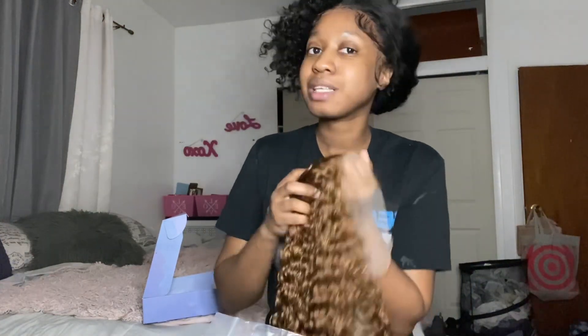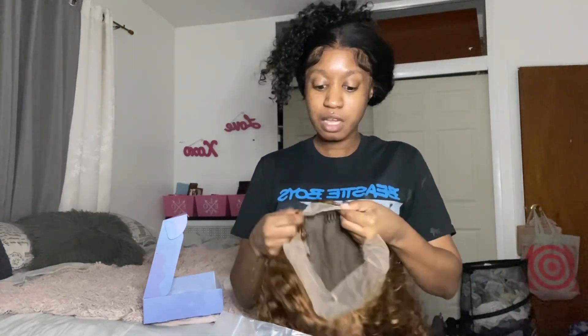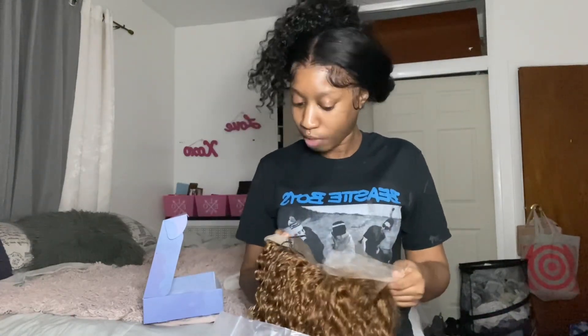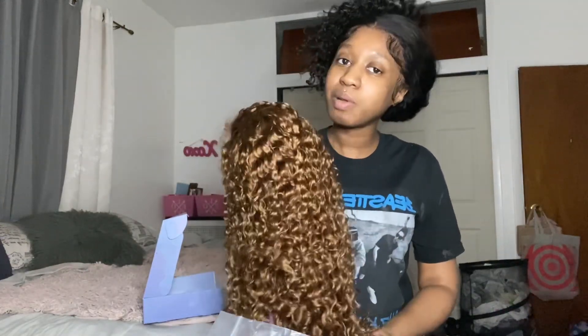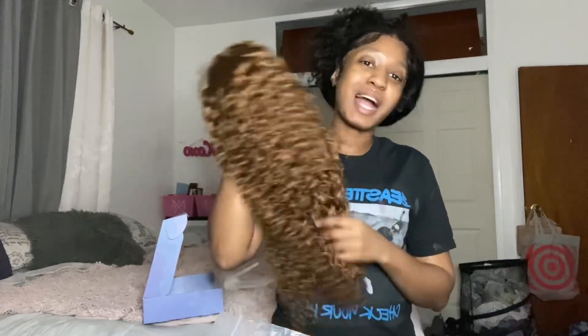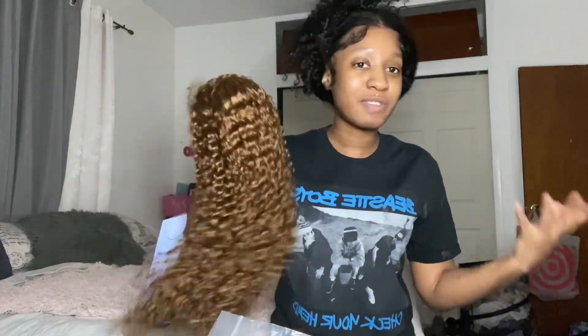It's pre-plucked, but I like mine plucked a little bit more so I'm going to go in and do that — though you don't have to. The knots are small and she's already basically bleached, so you do not need to bleach her — that's a win-win. She has some lace in the back, so if you put her up you won't notice anything back there. I really cannot wait to install this — I'm going to pluck her, probably install her tomorrow, wash her, and work out that curl so the curls fall lovely, soft, and lush.